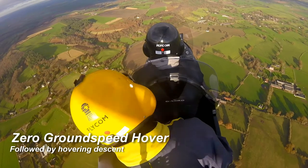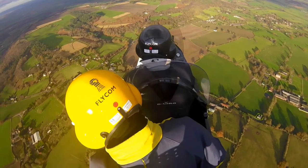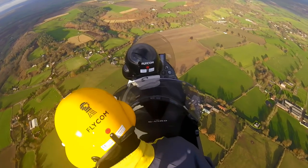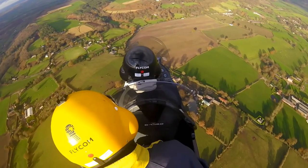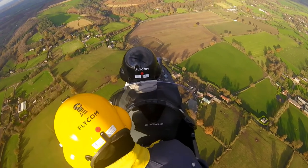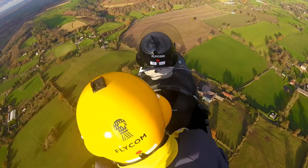Now we're checking what airspeed is required for the gyro to hover over the ground. Typically in my MT-03 it's around 30 miles per hour. We then need to check the hovering descent as well. You can see my instructor trying to see around my shoulders at the instrumentation — he has no instruments in front of him in the back seat, just stick and rudder pedals, not even a throttle. Brave man.